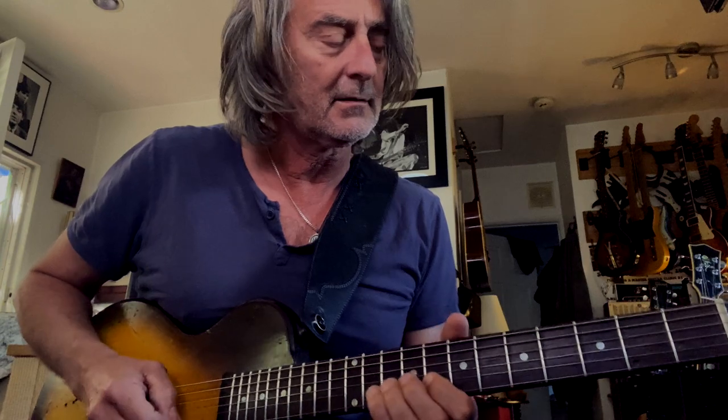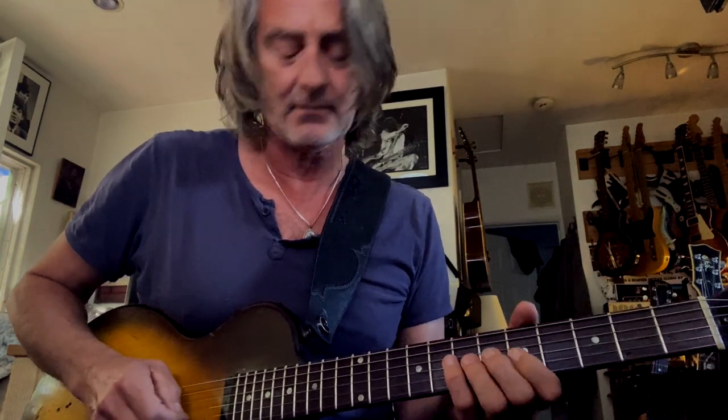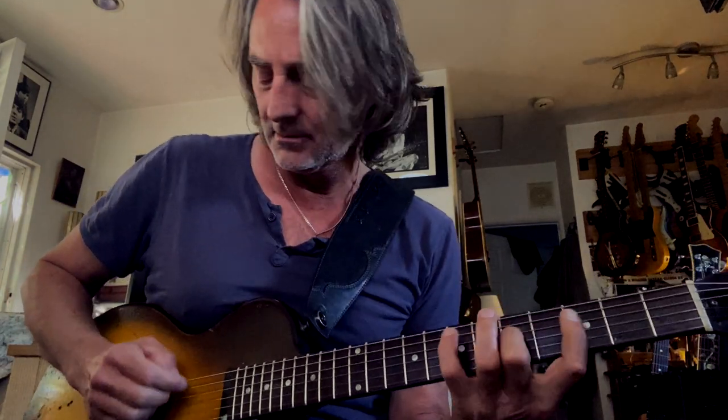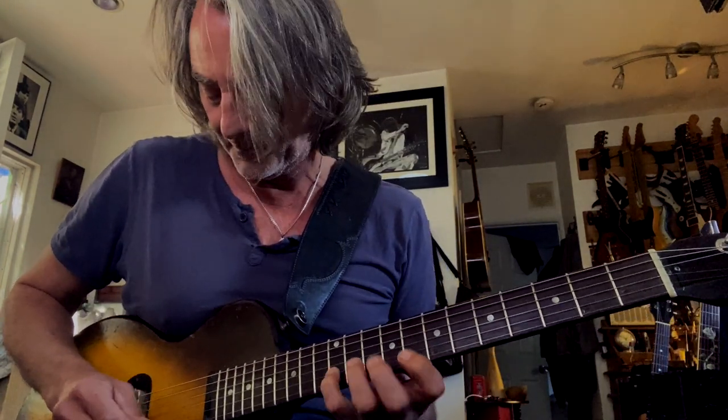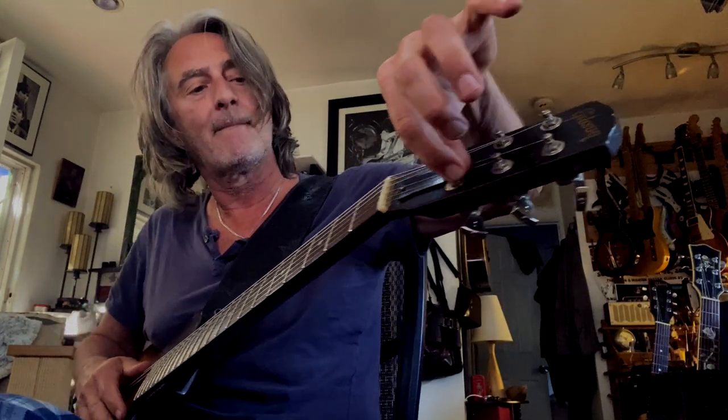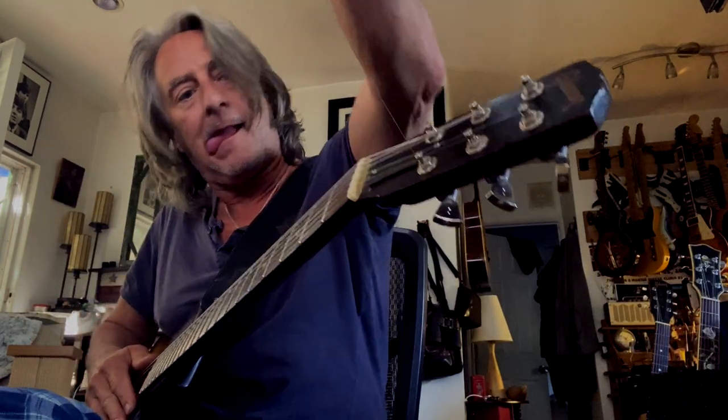Beautiful. Nice and juicy. I like it. See ya, thank you.